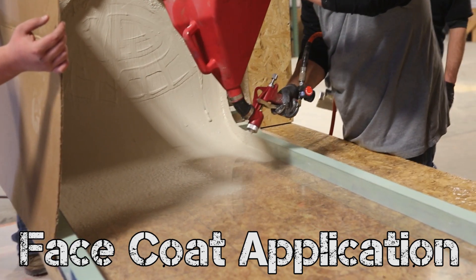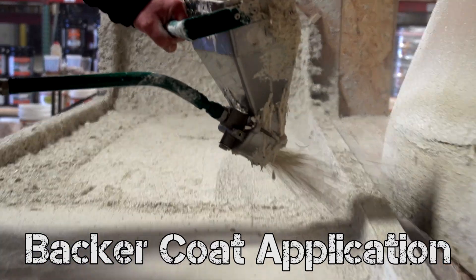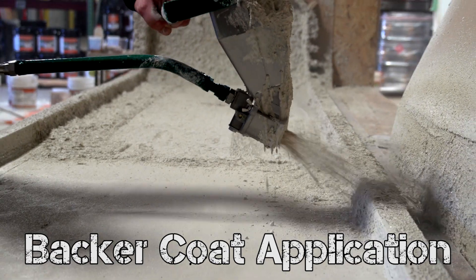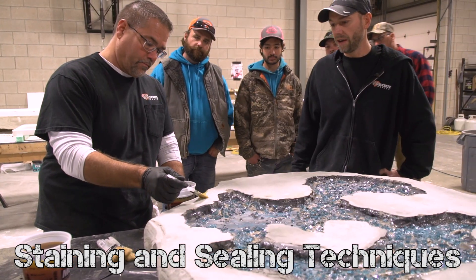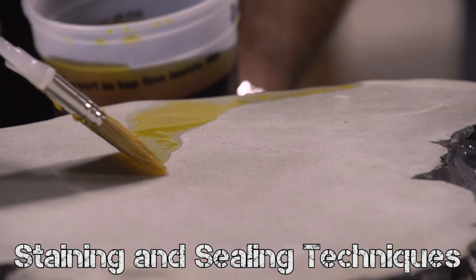I just started doing concrete in the last couple months — about three months — so this is really new for me, just doing concrete in general. I've been thinking the whole time about so many ideas for molds that I can make for myself. I would come back for every single one of these classes. This place is awesome. I would definitely recommend this 100%.